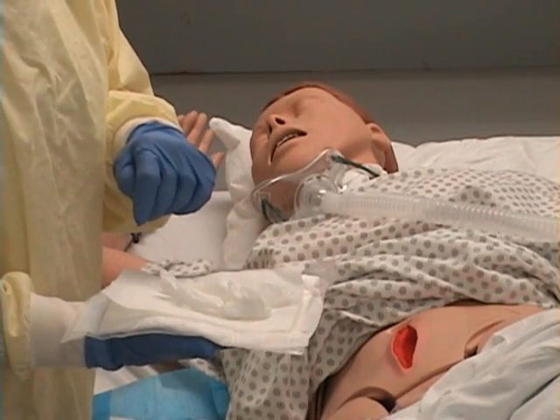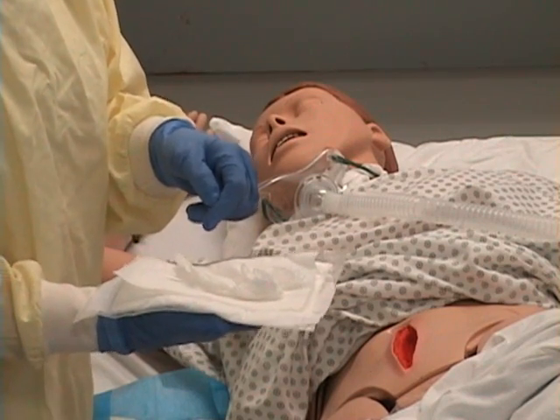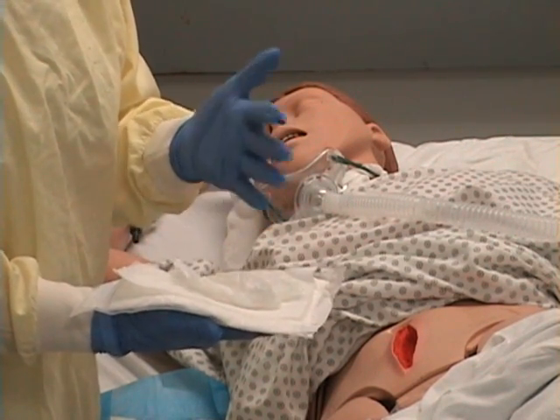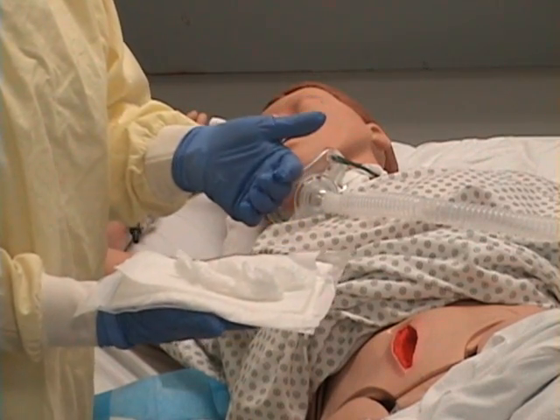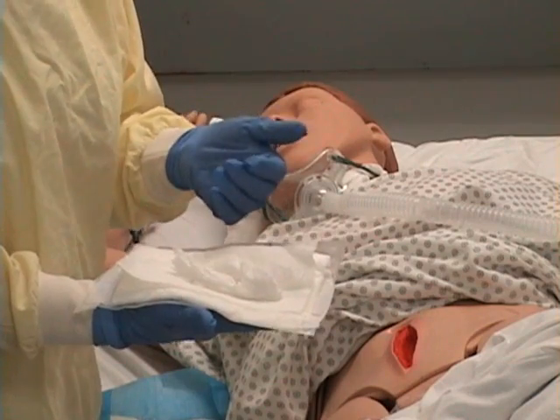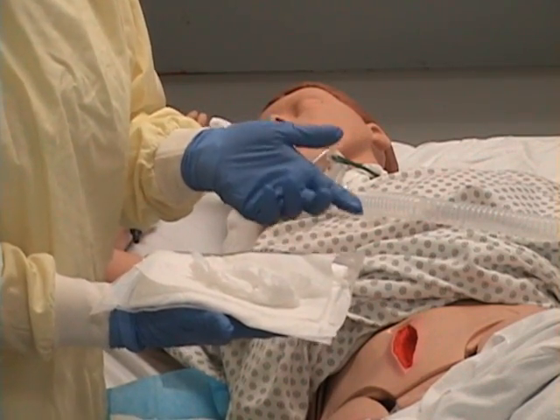As I look at the dressing, I'm noting the color of the drainage, the amount — whether it's saturated, a moderate amount, or scant — and if there's any odor. Also the type of drainage: is it serous, serosanguinous, sanguinous, or purulent?